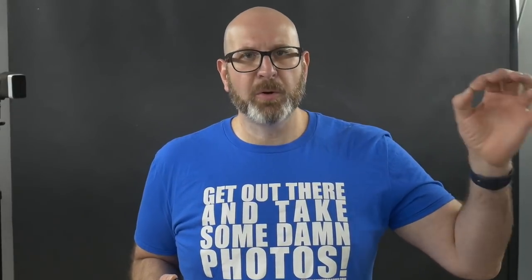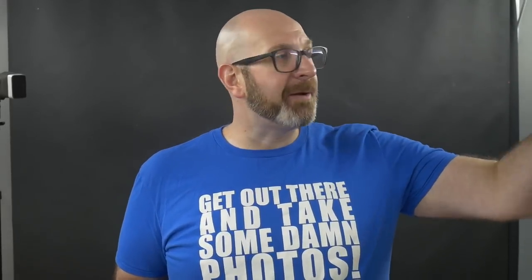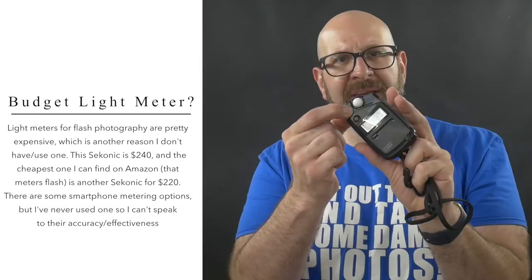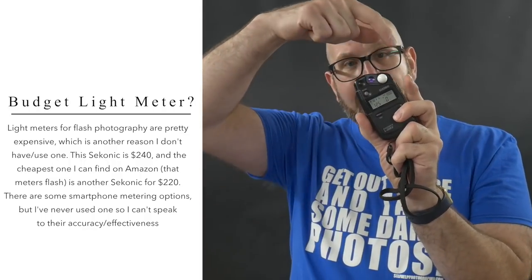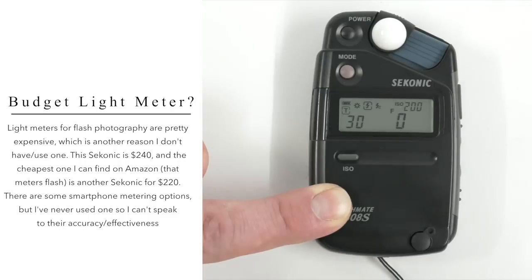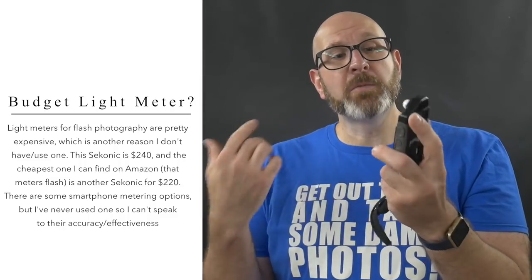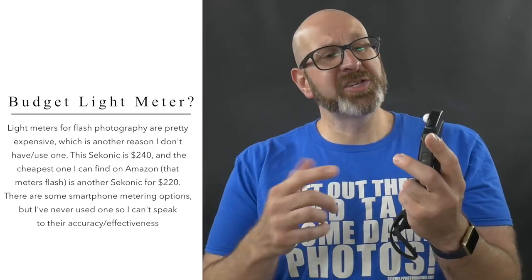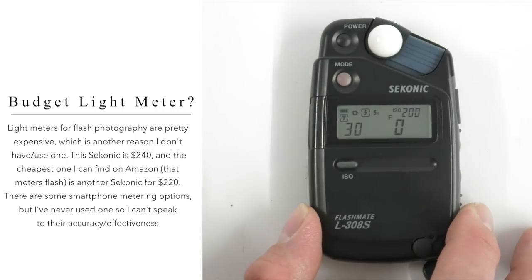With your camera settings set, you're ready to turn on the flash meter and dial in your flash exposure. Turn on your flash first, then turn on the flash meter. For this demonstration I'm using the Sekonic L-308S. The dome on the front must be over the photosensitive light meter for an accurate flash reading. Make sure your mode is set properly — you can use this to meter for ambient light or flash. Press the mode button until the square is around the flash icon, then set the ISO and shutter speed to match your camera settings, but not the aperture.